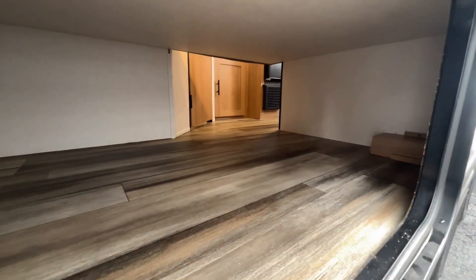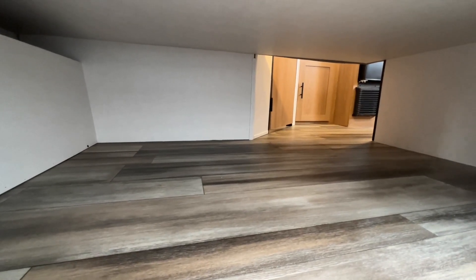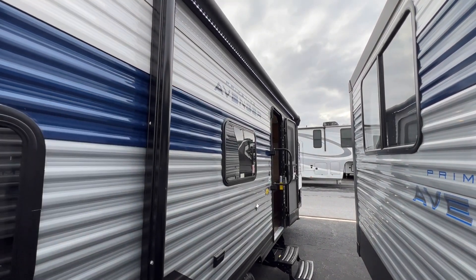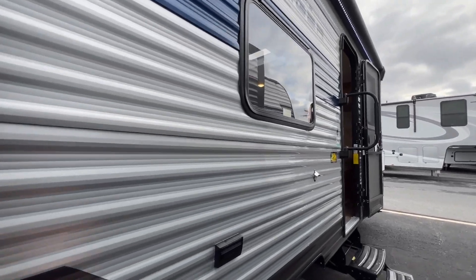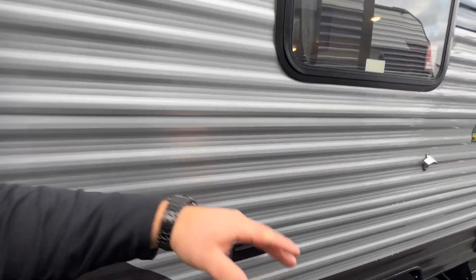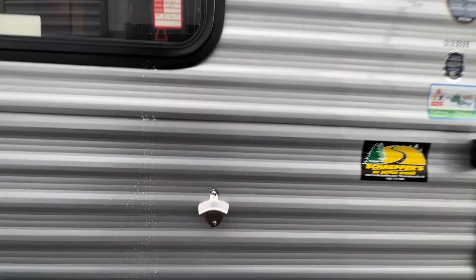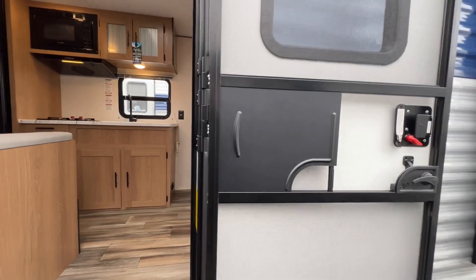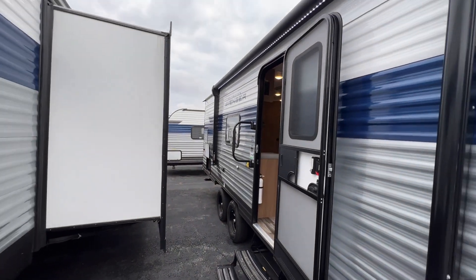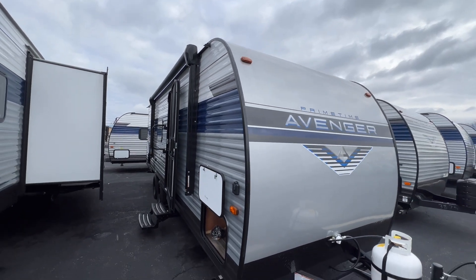There's additional storage underneath that goes straight through to the other side inside the unit, giving you a nice big storage area back here. Your campsite awning has LED lights on top of it. You do get an outlet — you can put an outside TV out here if you want, or plug in extra lights for your awning. They give you the traditional two stairs on this unit, and that does it for the outside of this 22BH.